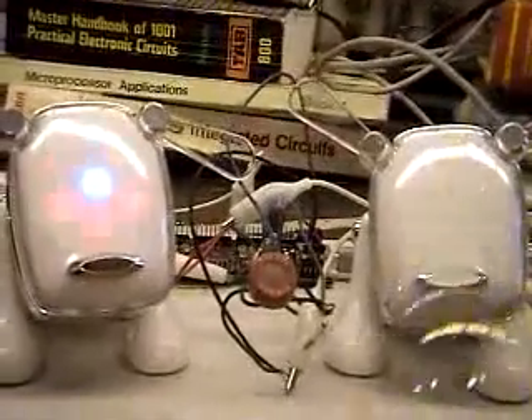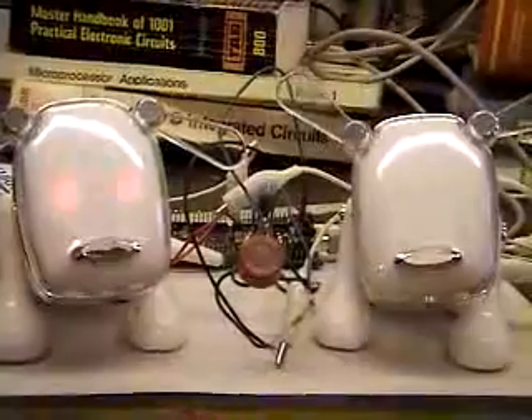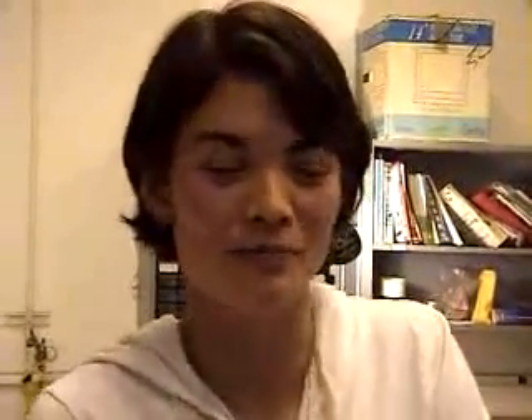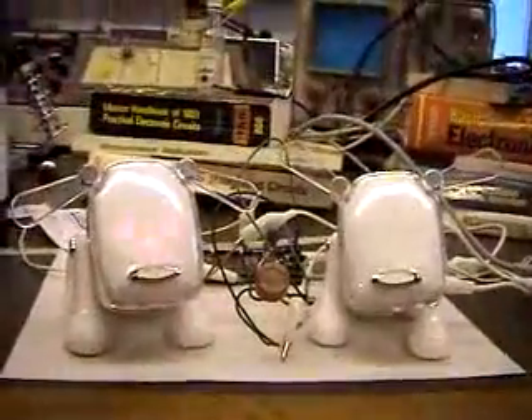Unlike the traditional breathalyzer, which is associated with being caught and getting in trouble, these are cute and can be used as fun to see how much you've had to drink. Drink driving is a serious problem. In California, since there's no extensive public transportation system, everybody has to use their car, and the majority of people who go out drinking, I would guess, at some point or another in their lives, actually get in their car and drive when they shouldn't. It's making breathalyzer fun, and cute, and cuddly.